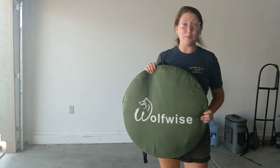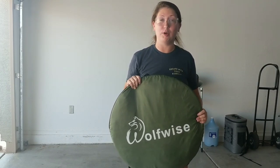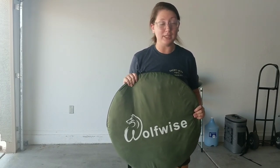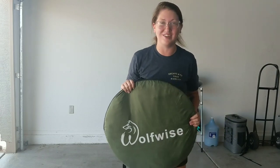I hope this video was super helpful. I know that these toilet tents, as convenient as they are, can be very difficult to put back down. Just remember to fold it like a taco once and fold it like a taco twice — I remember that because I love tacos. Thank you so much for watching, I'll see you next time.